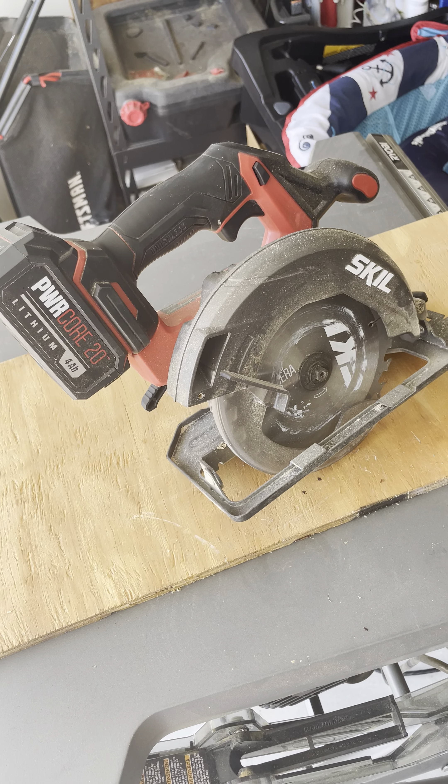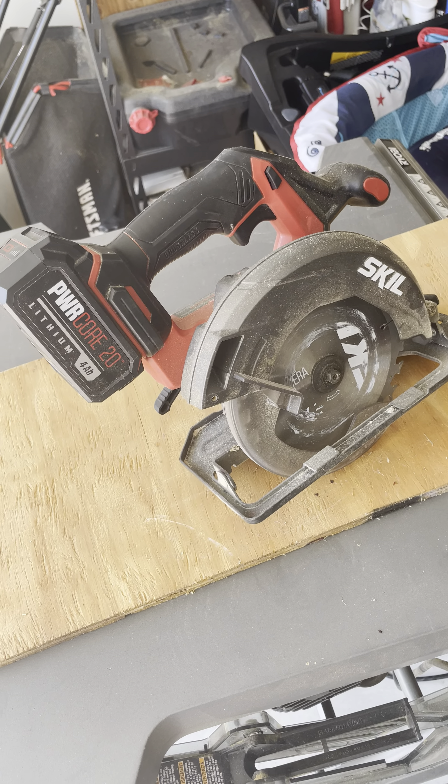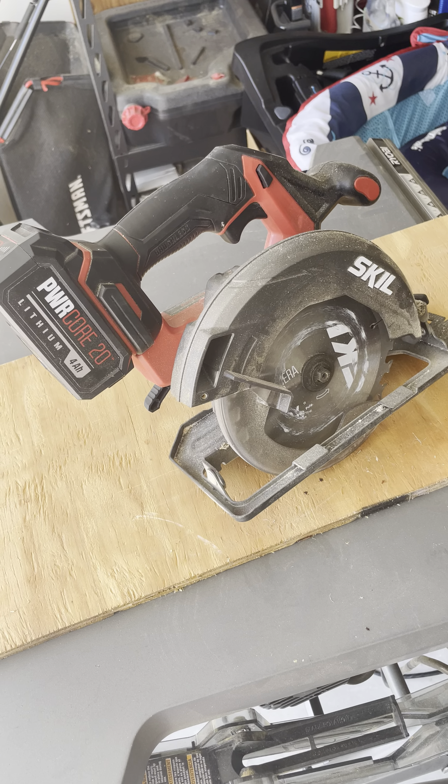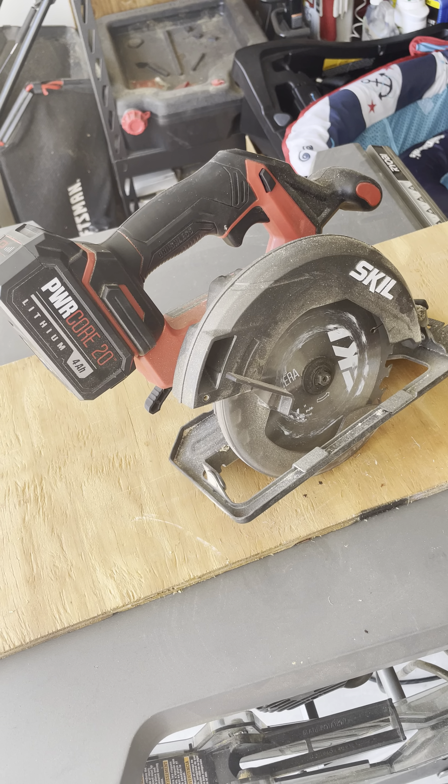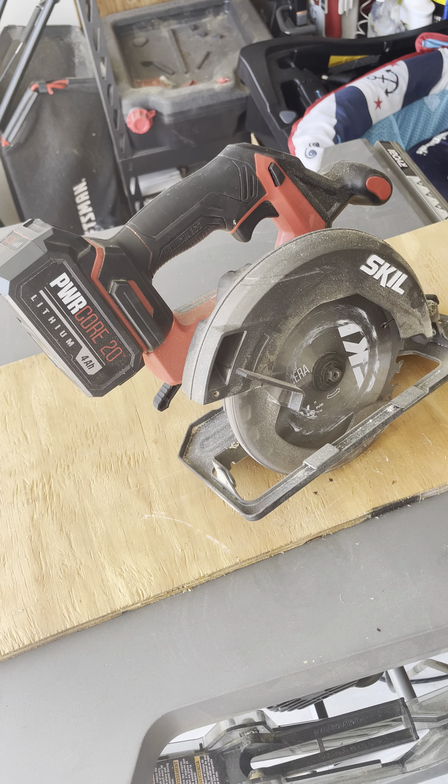I would just say don't sleep on this saw. For the price, you really can't beat the brushless skill saw. I'll give it two thumbs up — I think you'd like it, go ahead and try it out.